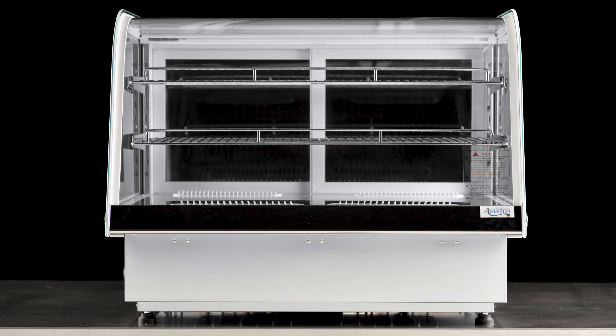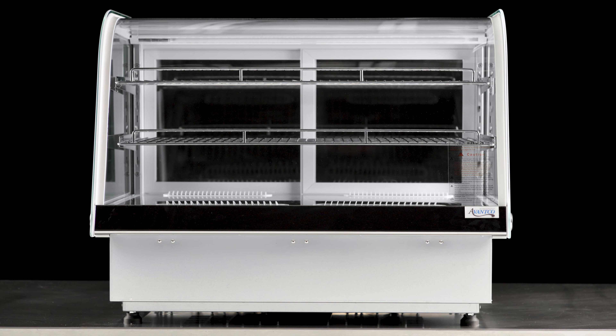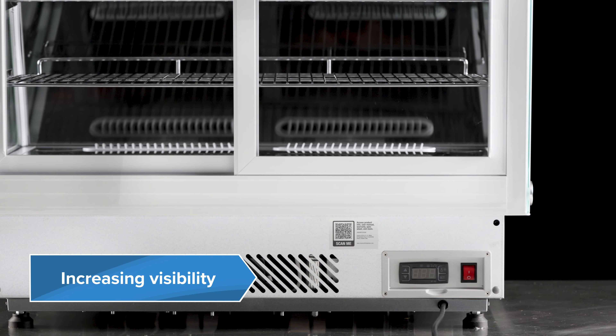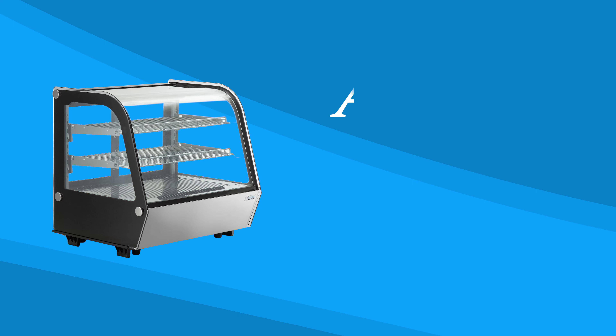Additional units feature curved glass and are designed with a refrigeration system under the unit to easily drop into the counter itself, increasing visibility over the unit. Keep your treats organized and visible with these Countertop Bakery Display Cases.